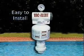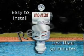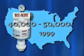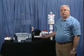The VacAlert is easy to install, usually takes less than 30 minutes. It's very reliable. There are between 40 and 50,000 VacAlerts installed in the field today. We've been installing them since 1999. Let me give you a demonstration of the VacAlert.